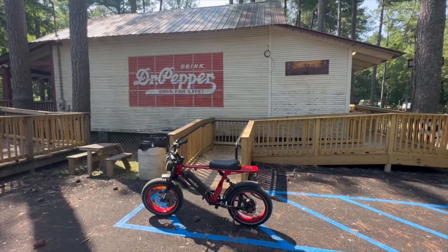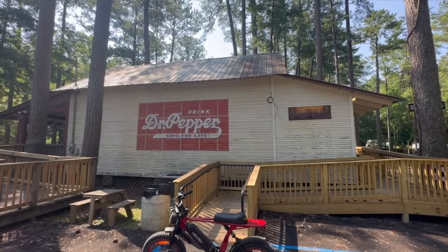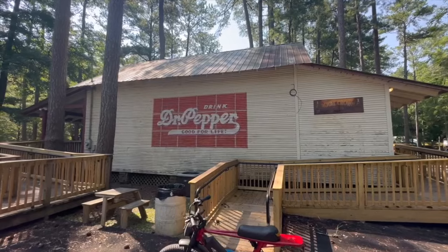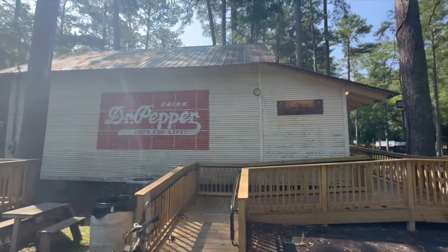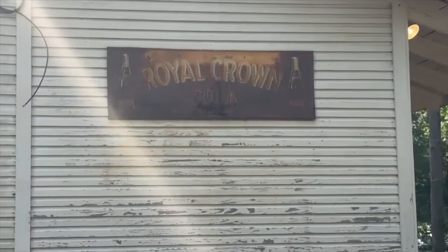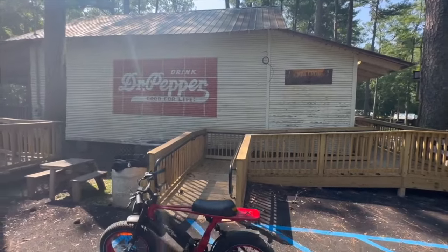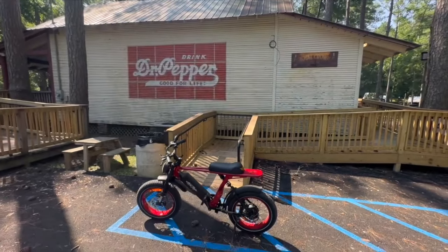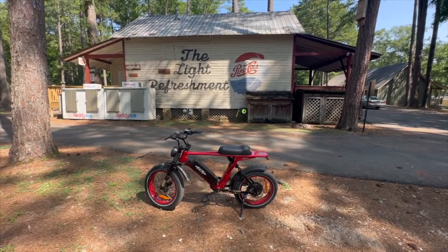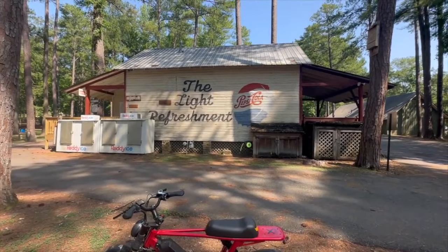This old store right here is actually where you check in for camping now and there is a camp store built into it. However, it is a turn-of-the-century store that was moved here. Check out the old Dr. Pepper sign right here and the Royal Crown Cola. I love the old signage on these buildings. There is a Pepsi sign on the other side — here is the other side of the building with the Pepsi sign and the old bottle cap up there. That's pretty neat.